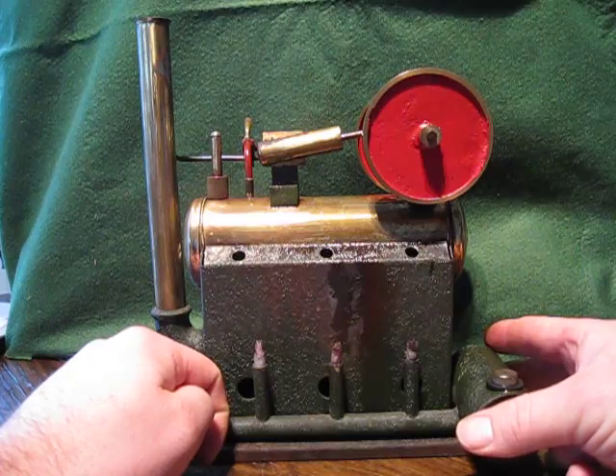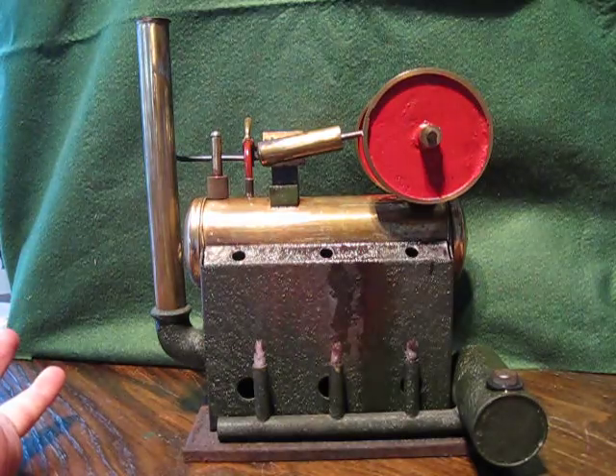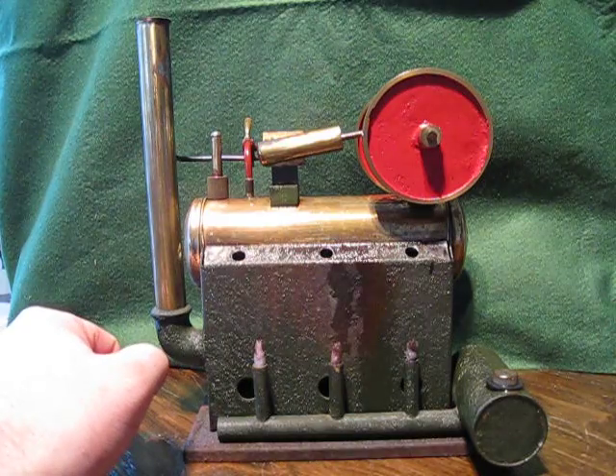Now it works perfectly. When I first got this machine there were no holes across here, but it couldn't have been used much because it wouldn't work like that. Anyway, I'll show you how it works.